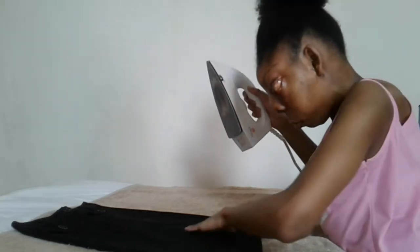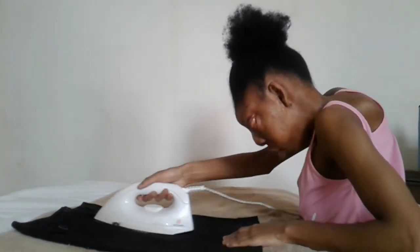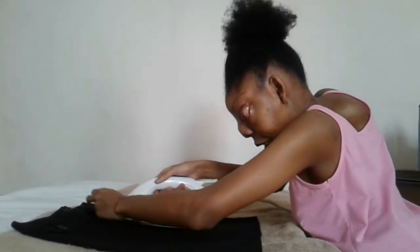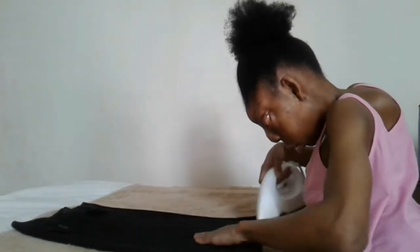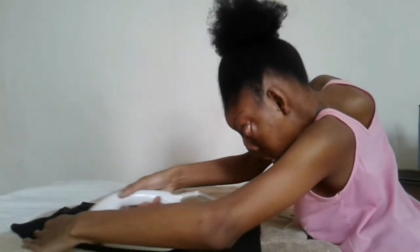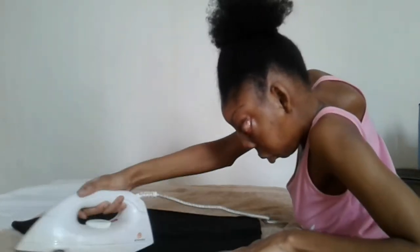Grabbing my iron again from the back where the handle is, placing it on my right side, ironing and feeling again. Then we go to the centre, and then we go to the left side.